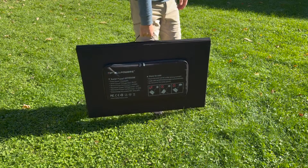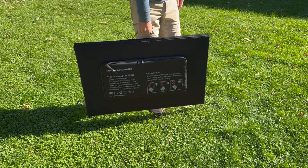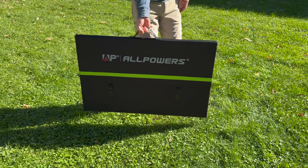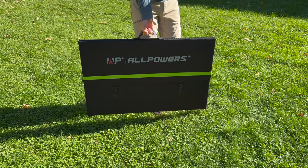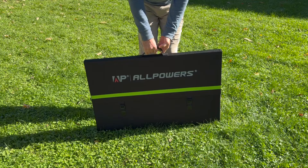Hi, in this video I want to show you the All Powers portable 600-watt solar panel in case this is something you're interested in getting. Full disclosure, All Powers did send this to me for review, but everything in this video is my own opinion. So let me start off with some positives about this.